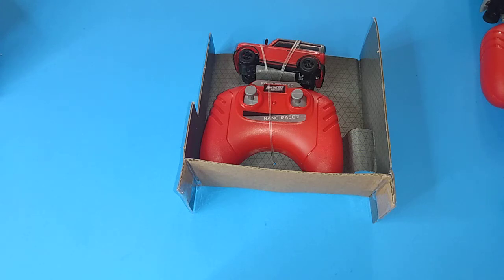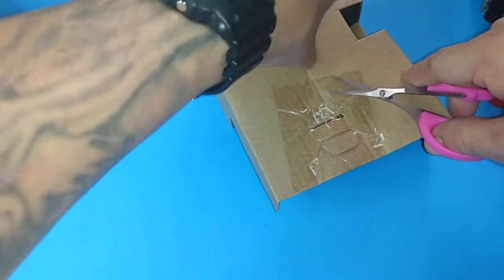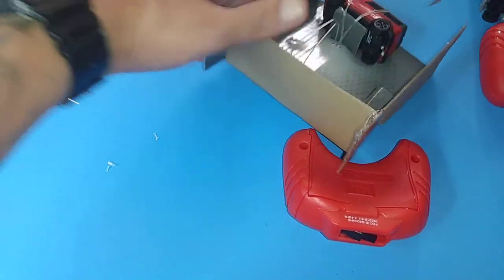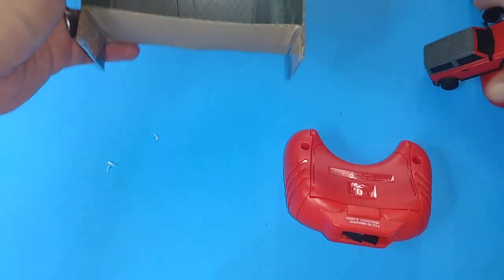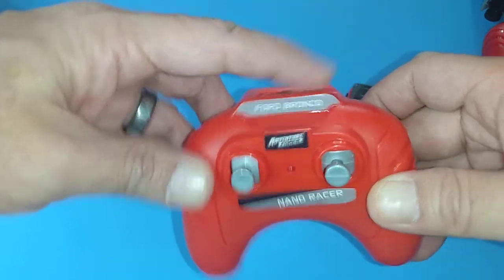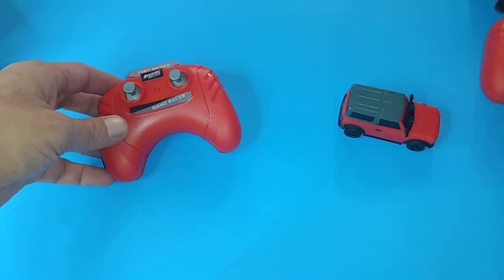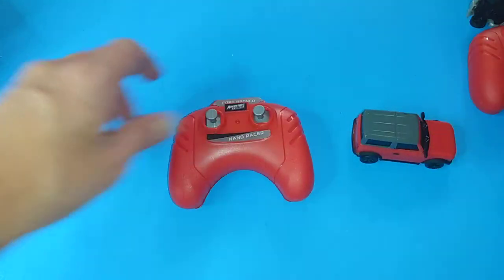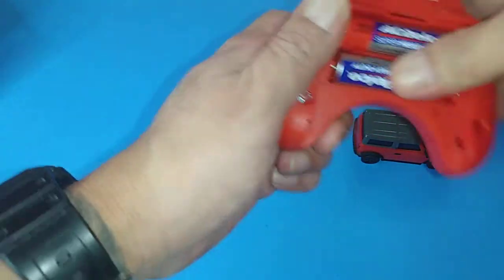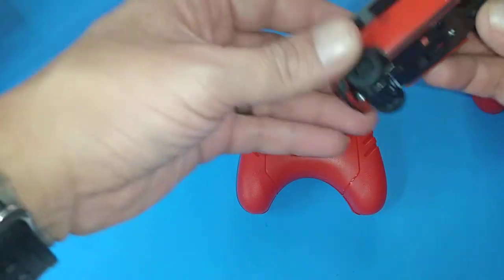Let's go ahead and get this one open too. Got the scissors right here - snip from right here, there we go. Chop this one and there we go, the car is now free. Same thing guys, same exact thing for charging. There's a light indicator letting you know it's on and charging. It will take a while so I'm going to go ahead and put in these batteries.